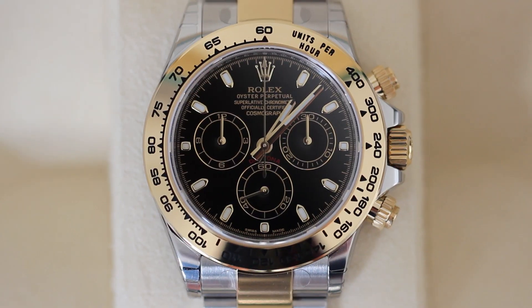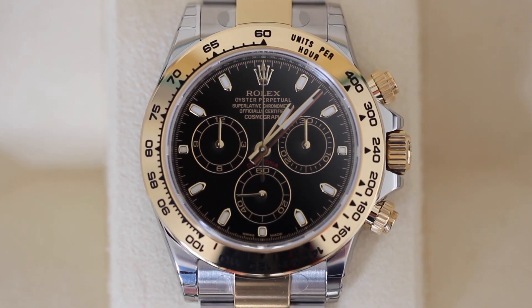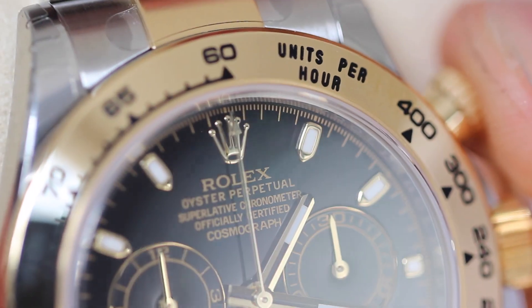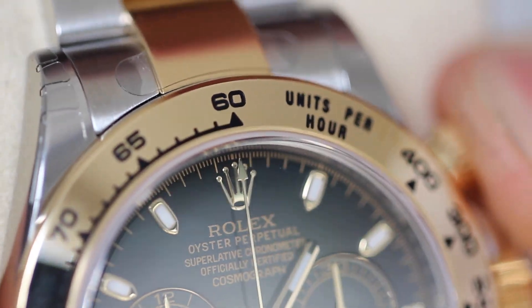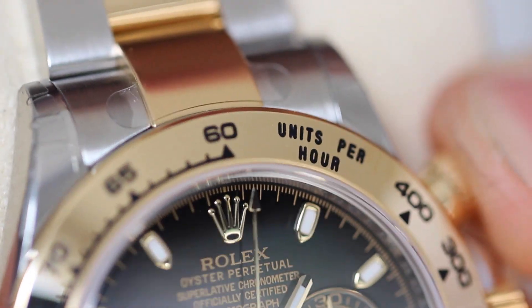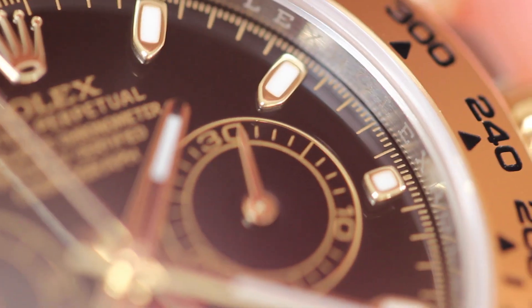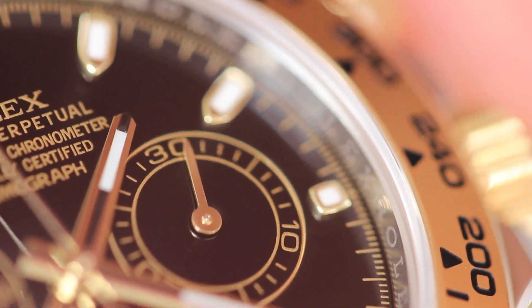The chronograph is obviously the main function of the Daytona. Chronographs are usually split up into three subdials and a large second hand. The second hand for the chronograph is usually pointing to 12 o'clock in its neutral position. When we press the top pusher, this activates the chronograph and the second hand starts to move. The subdial at 3 o'clock shows our chronograph minutes.